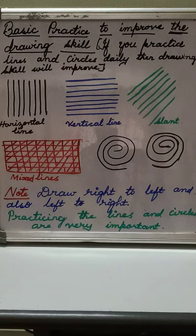Draw circles from left to right and right to left. The lines also you can draw from upwards downwards, right to left, and left to right. Keep practicing these lines in any rough copy or old copy.